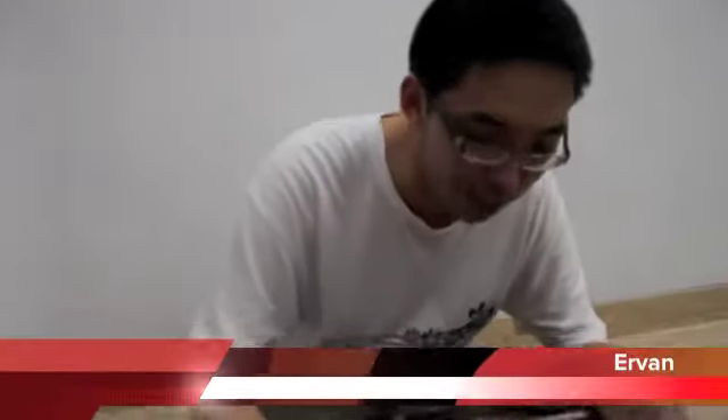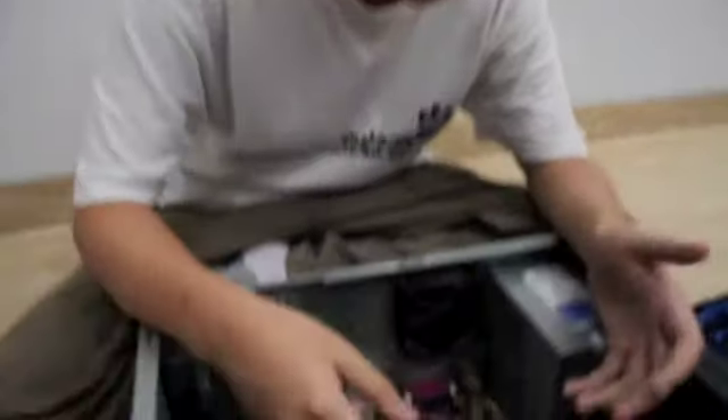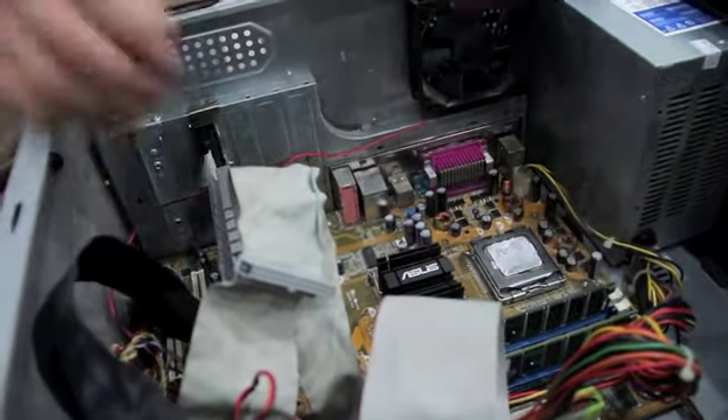Now I will introduce you to our motherboard. Basically, the motherboard is the mother of the board. It is where you can place all the parts like the GPU, the sound card, the RAM, the processor, and the other ports for external tools.